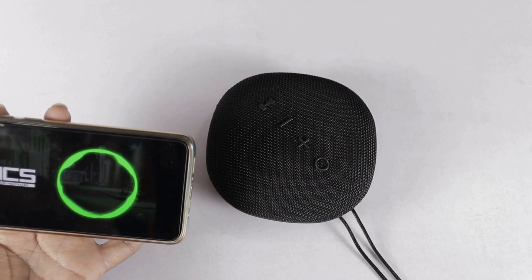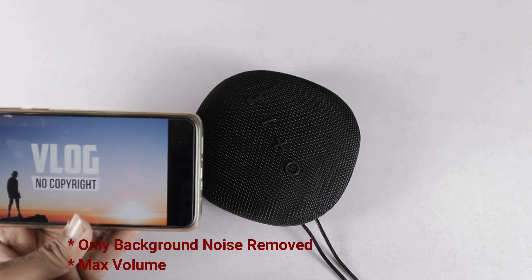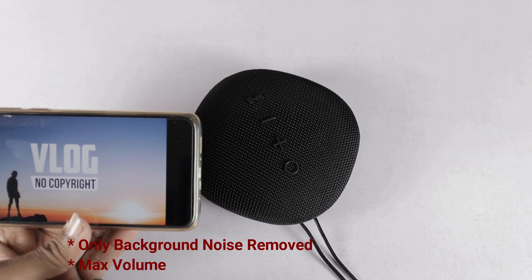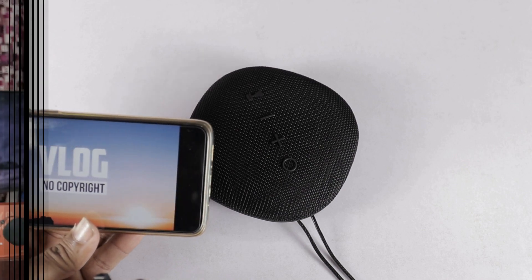Now, let's start a demo. After the demo, we talk about the speaker performance. The sound quality is very clear, though at low volume the speaker sounds relatively low.